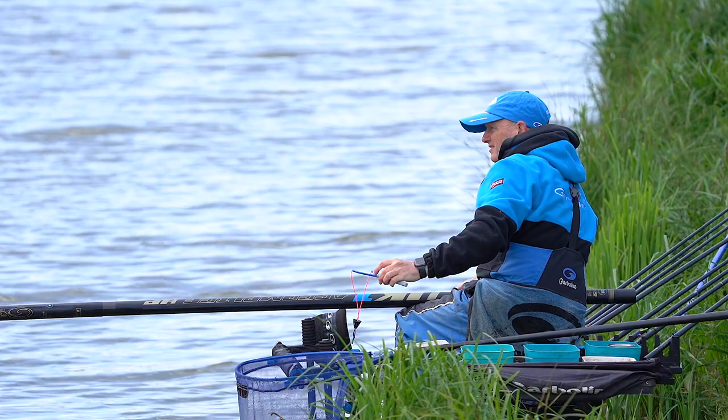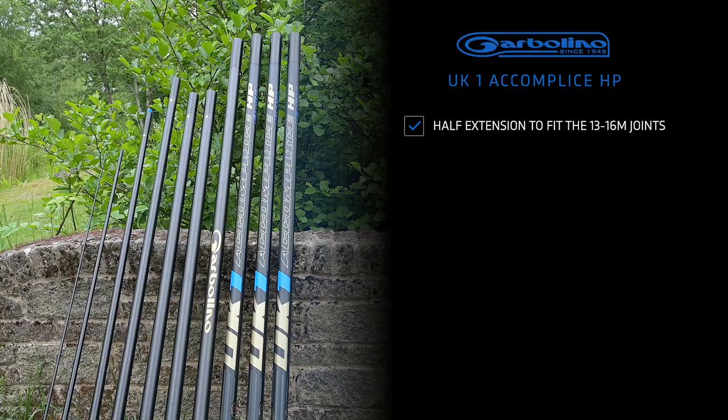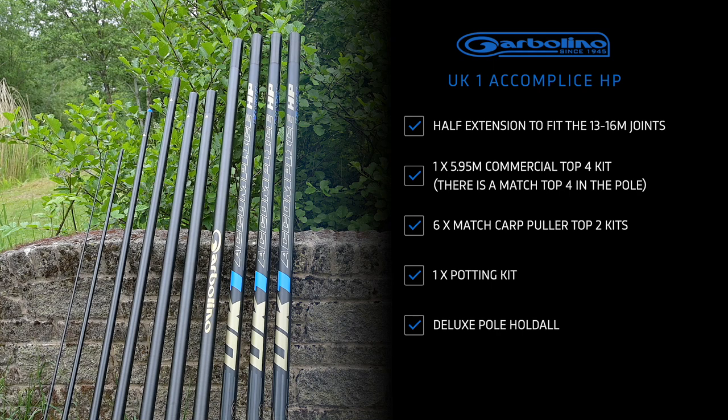The UK1 Accomplice HP comes as a 16m pole pack, and also contains a half extension to fit the 13 to 16m joints. It has a 5.95m commercial top 4 kit and a match top 4 in the pole. It's got 6 match cart puller top 2 kits, 1 putting kit, and a deluxe pole holdall. Expect to pay around £3,799 for this pack.